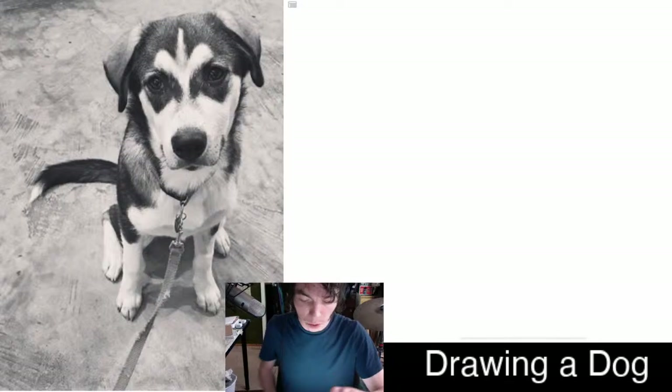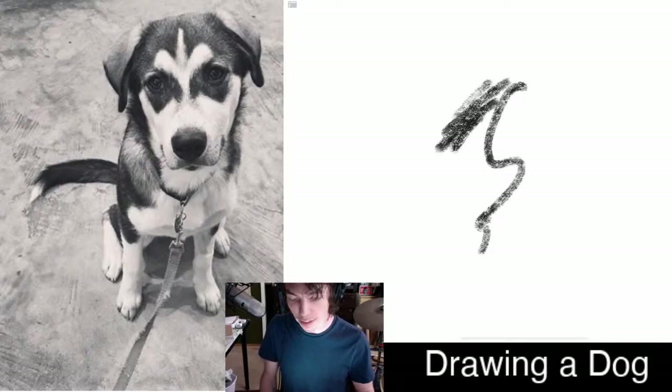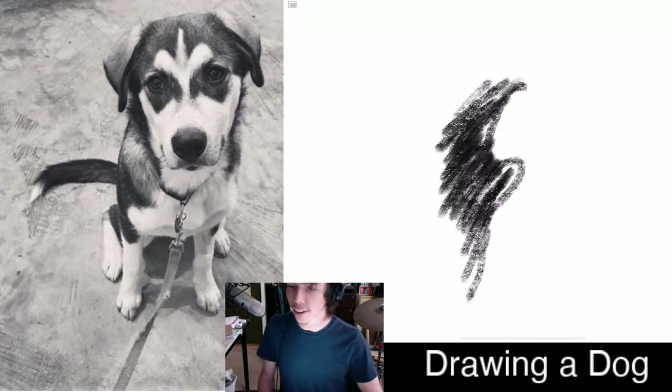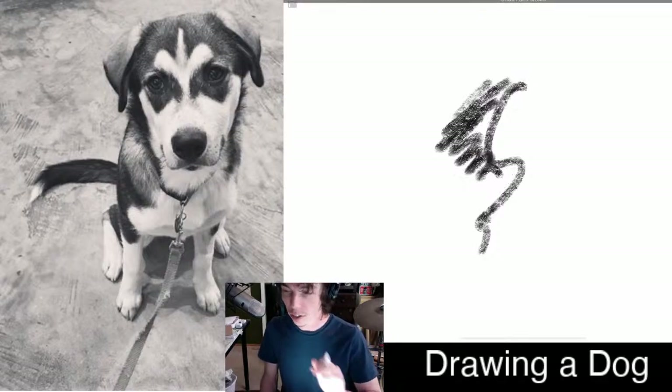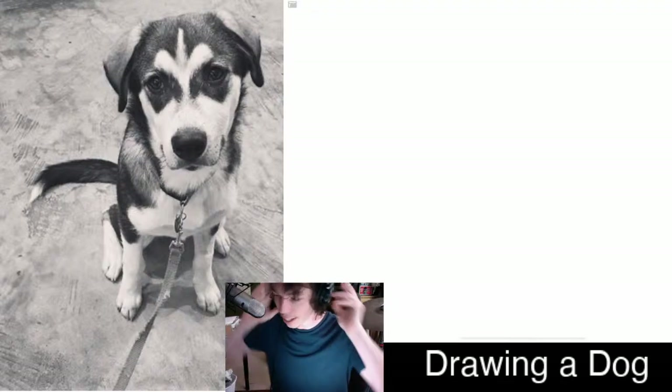I'm going to do it in black and white so that you can at home draw with a pencil or a marker. I like a pencil because you can get darker and lighter shades of gray instead of just one shade of black. So grab a pencil. I'm going to go grab my glasses, I'll be right back.